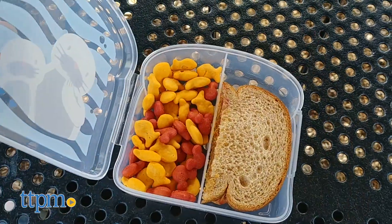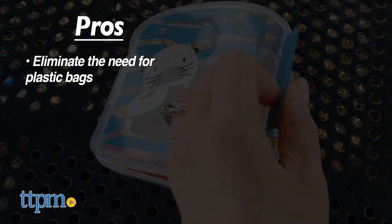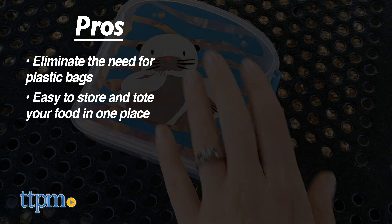Which one of these would your family use the most? Share in the comments. The pros are that these containers eliminate the need for plastic bags, and they make it easy to store and tote all your food in one place.